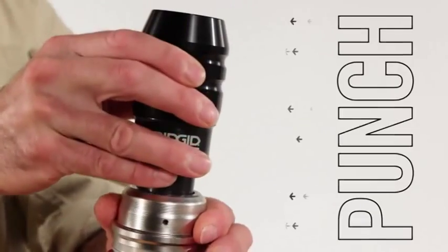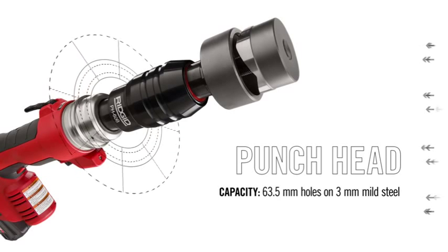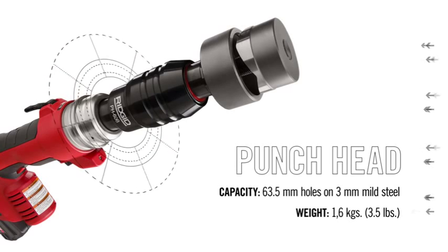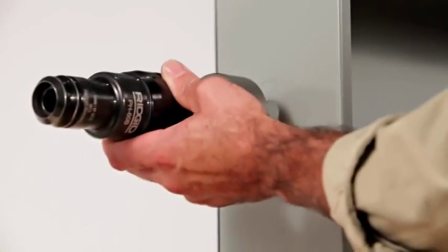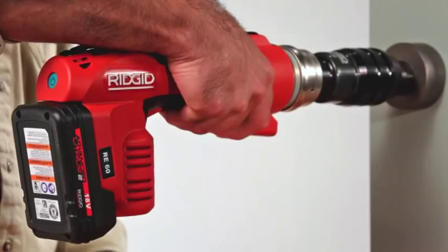To punch access holes into electrical boxes, use the punch head. The punch head is designed for use on 3mm mild steel and punches round holes up to 63.5mm in diameter. It's compatible with punch dies from RIDGID and other manufacturers. Once a pilot hole is drilled into an electrical box, attach the punch head, and just pull the trigger to make a punch.